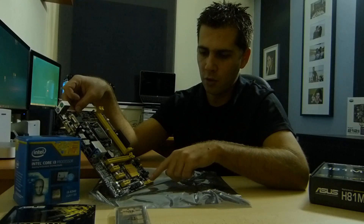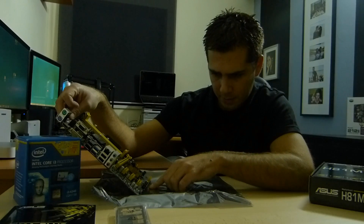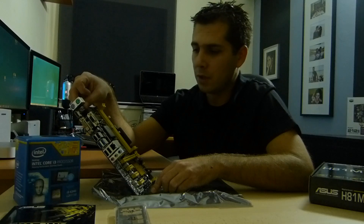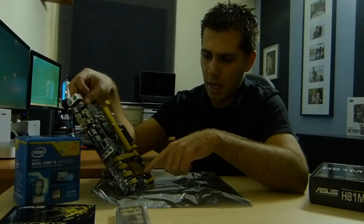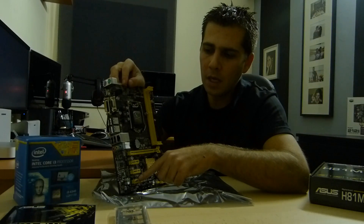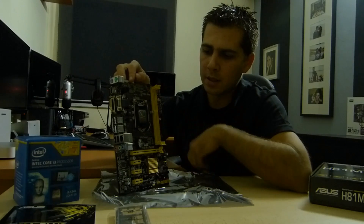We have the front panel I/O connections for hard disk activity, power, reset, and so on. Then we have USB 2.0 headers and the AC97/HD audio header, which some cases use and some don't. We also have a PCIe x16 slot and three additional PCI slots for expansion cards such as an audio card, an Ethernet card, or anything else you might need. And finally we have the CPU socket.